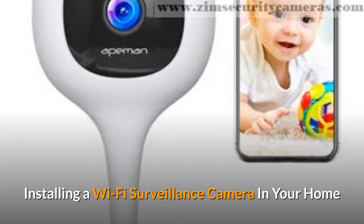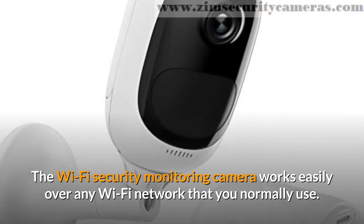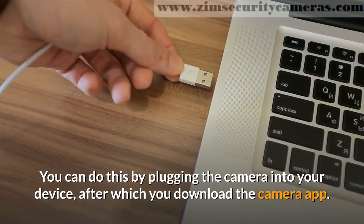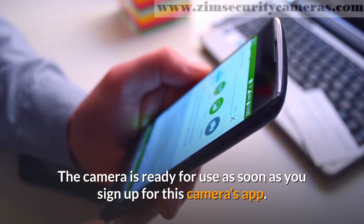Installing a Wi-Fi surveillance camera in your home. The Wi-Fi security monitoring camera works easily over any Wi-Fi network that you normally use. You can do this by plugging the camera into your device, after which you download the camera app. The camera is ready for use as soon as you sign up for the camera's app.